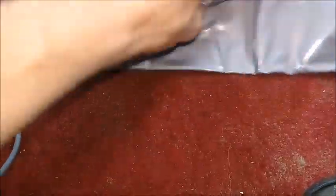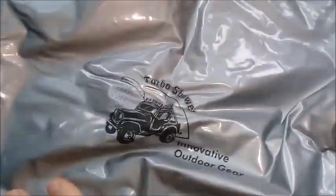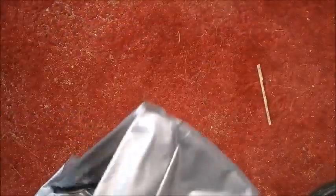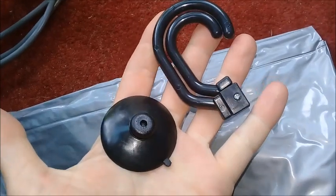The only issue I found was that the shower head leaked where the hose connected to it. I undid that, put in a rubber o-ring, then applied some silicone sealant, let it screw together, and it's now fixed. That was the only problem I found.